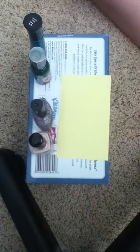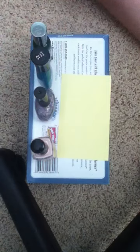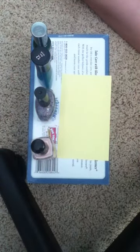What you want to start out with is four colors: your base coat, two solid colors, and one glittery or sparkly coat. You also need some kind of tool to put the dots on with. You can take a q-tip and cut off the end, or you can just take a lollipop stick like I did.